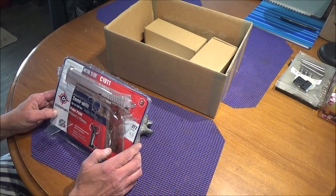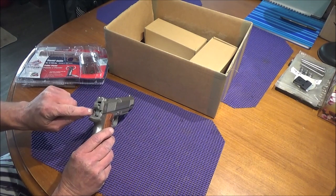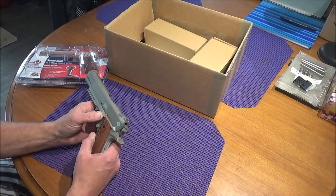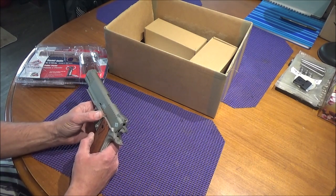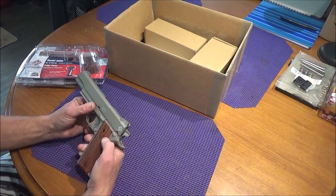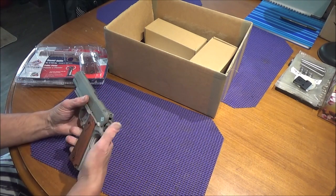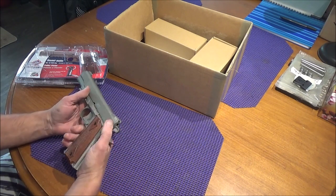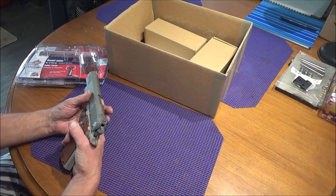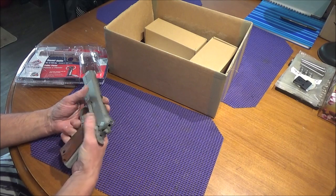It would have been nice if they would have done blowback on this — it almost really looks like it could be, the way the slide is installed on the gun and everything. We do have a faked-out slide release that does go through the other side. Safety, of course, doesn't move because there's no blowback. So it's kind of a fake-ish hammer. It does actually work though, because when you pull the trigger it goes back. It's a bit of a stiff trigger pull, but not bad.